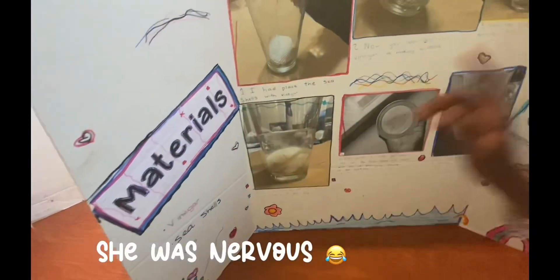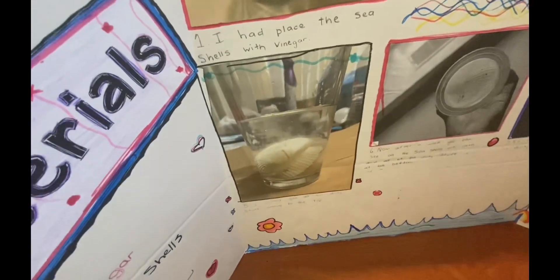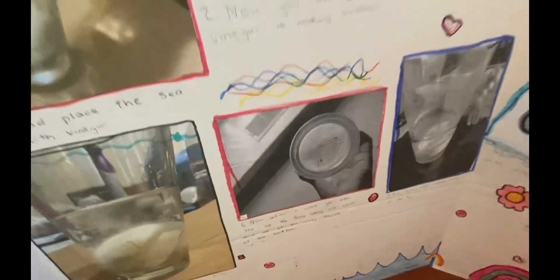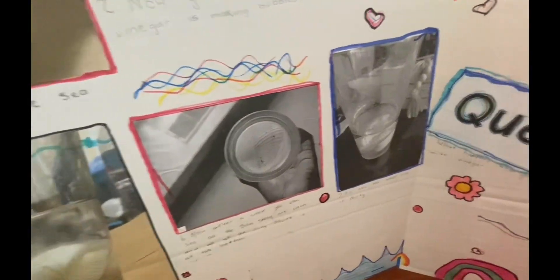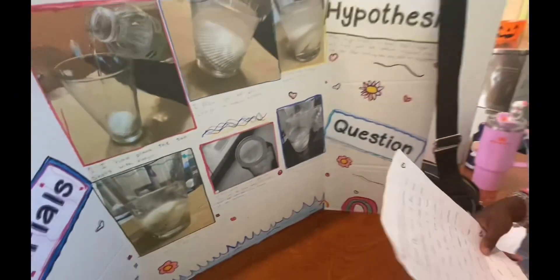Step four — I could see all the dirty stuff coming to the bottom of the cup. Step six: now after a week you can see all the seashells are clean and all of the dirty stuff is at the bottom. Step seven: so now the whole cup is dirty.